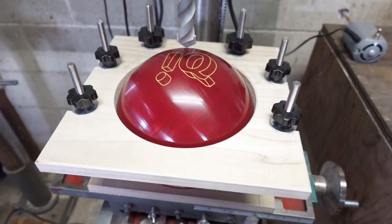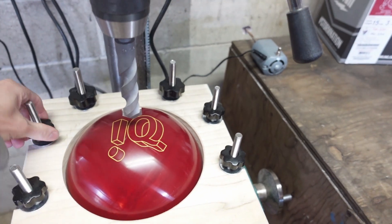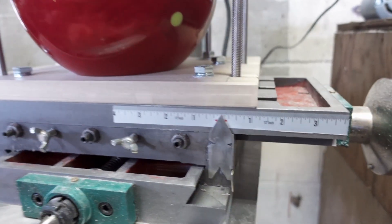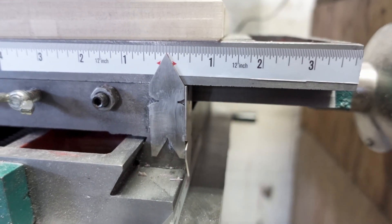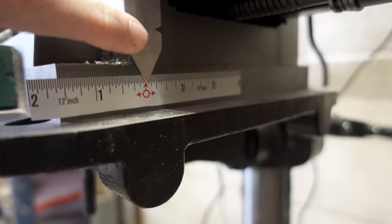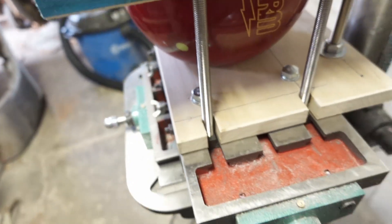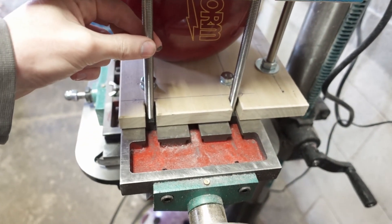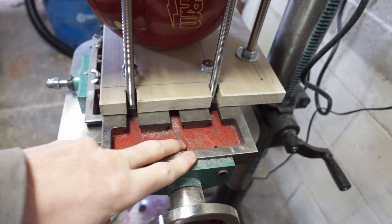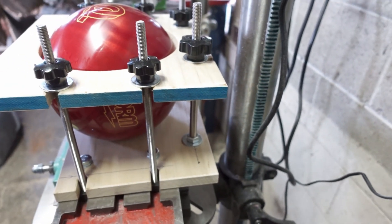We've got the IQ Tour Ruby staged up here just for show. This is the top — you can kind of see all the knobs here that lock everything down. Top plate, bottom plate, and then we've got the zero center ruler, one for each axis, with these points for precision. Off to the side you can see the two uprisers that secure directly to the actual table itself, and then on the back we have one that pinches between the two plates.